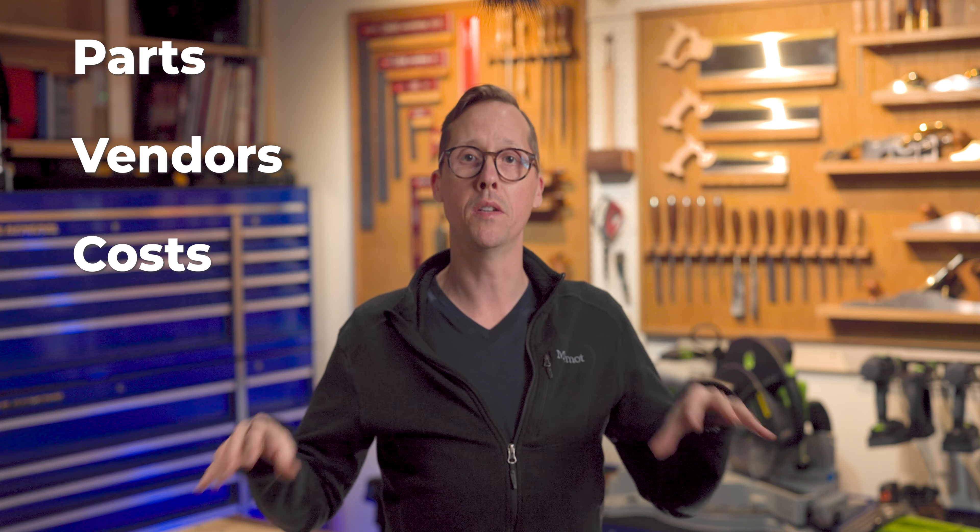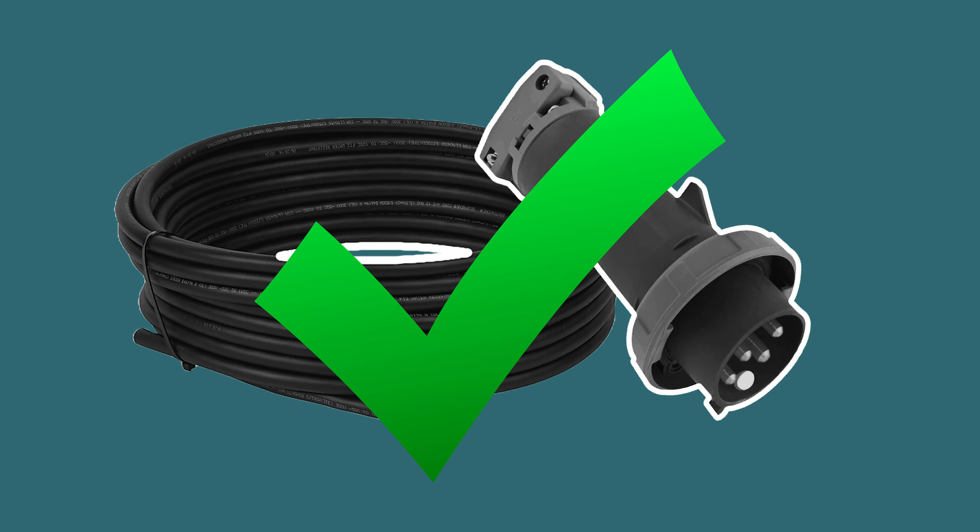Before I dive in, this is one of those topics you can talk for hours about and really not get through it fully. I'm going to show you one way of doing it — my way. In the description of the video, I'll break down additional details about all the topics surrounding it. If you have more questions, leave me a comment. Stick around until the end of the video and I'll break down all the parts, vendors, and costs associated with this buildout you're seeing today.